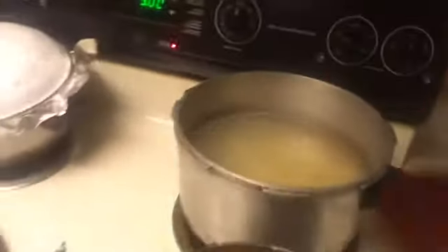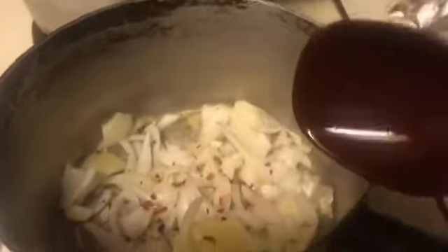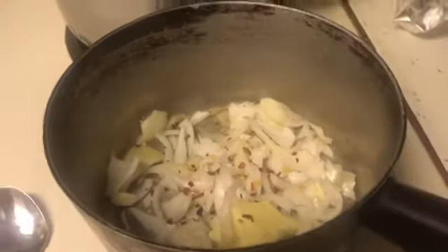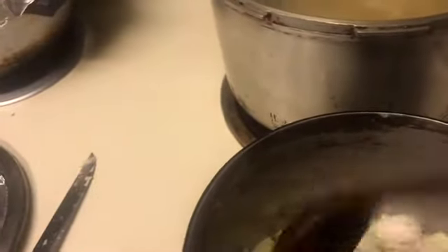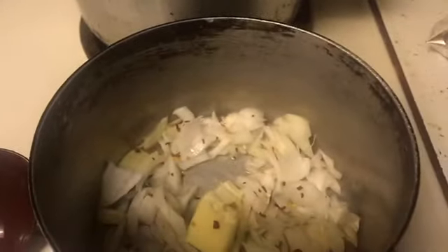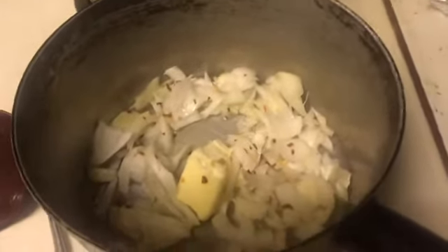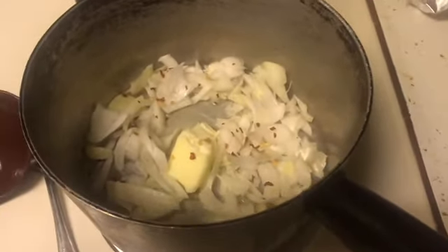For this pan I kind of messed up and put the onions in before I melted the butter and olive oil together, so we're just gonna go with it and let it all melt out together. I just chopped up the onion, then put some red pepper flakes in here too — I feel like that's gonna be good. It might make or break it, but we're gonna try it.